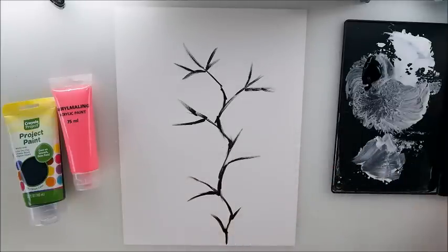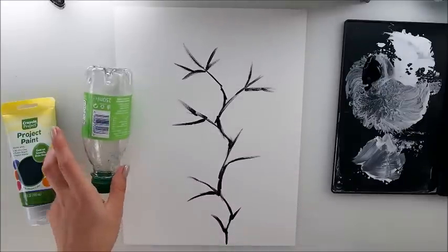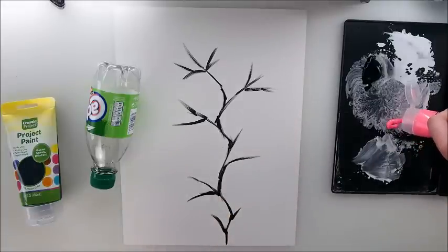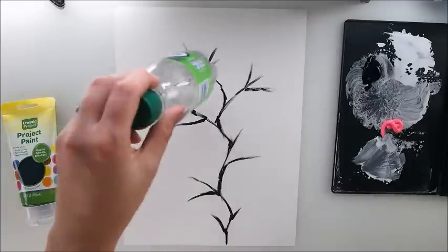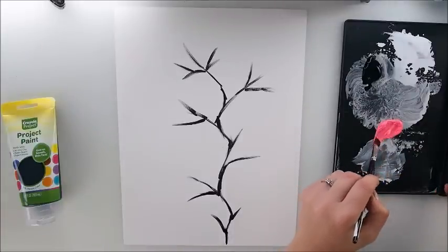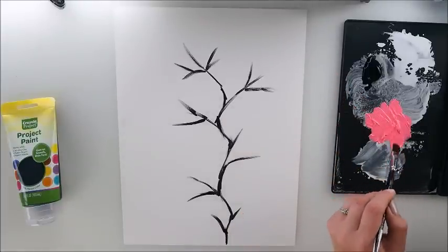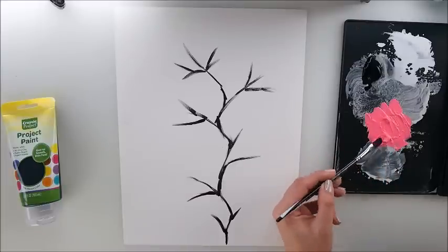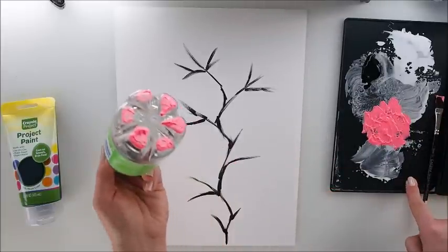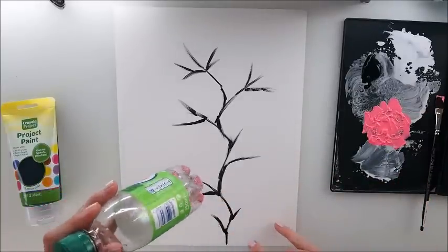I'm going to grab some water and now time for pink. I have this small bottle for my stamp — you can try a bigger one if you wish, it's up to you. I'm going to stick with my smallish bottle and I think this will look nice. I just need my paint to be a little bit more spread out so it will be easier to put my bottle on top and stamp from it. I want to make sure I have enough paint all over.